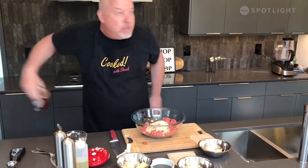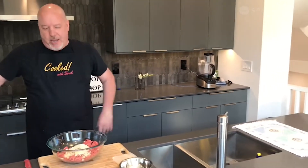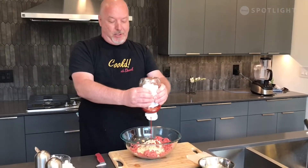Now, the secret ingredient — it's ketchup. That's all it is, just ketchup. A little shot of ketchup in there, just a little bit of flavor. Nice tomatoey flavor, a bit of a zing.